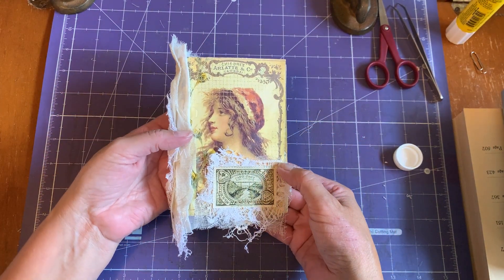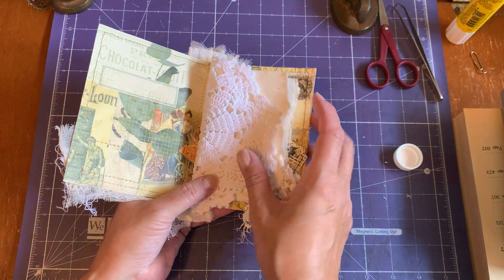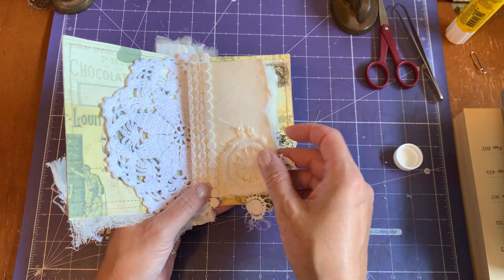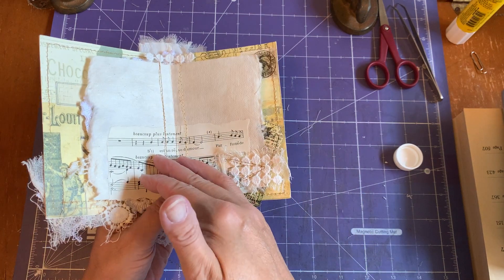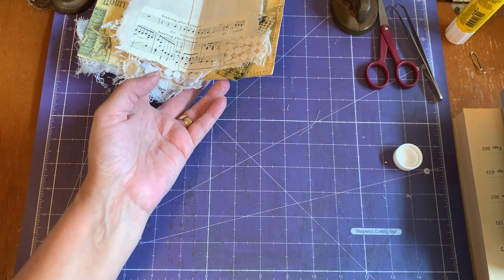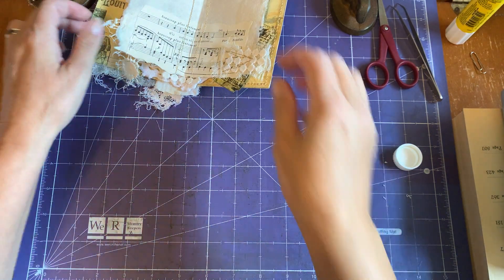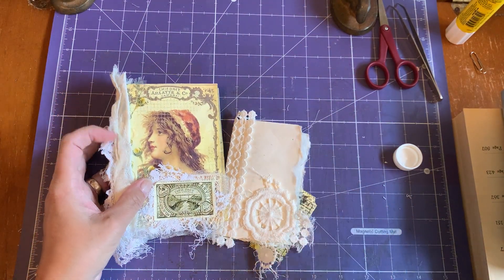Right now we have a doily in here resting, and we have this other lace page. That's all for today everyone. I'm going to continue working and I'll be back tomorrow. I hope you enjoyed these two pages — I think they turned out just gorgeous. Bye for now.